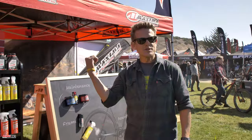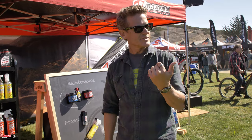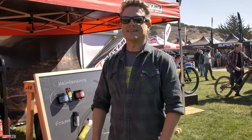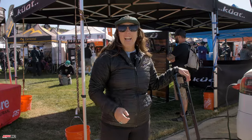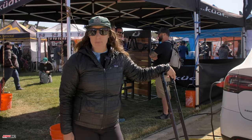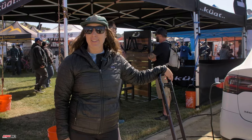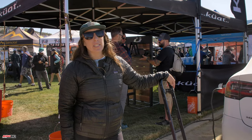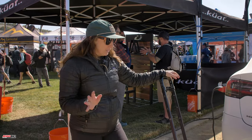Come check us out at G69 — best booth number in the entire Sea Otter. Hi, I'm Jeanette Sherman with Küat, and I'm going to go over the Piston Pro X with you today here at the Sea Otter Classic. This is our newest rack, released in August, available in market in spring of 2022.